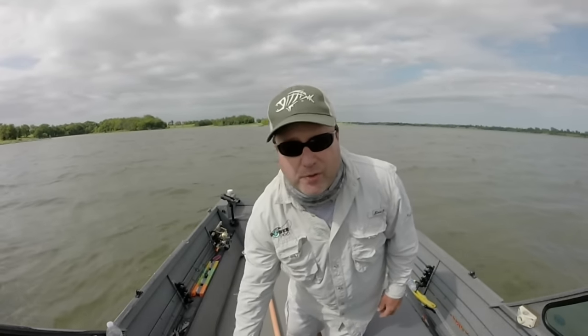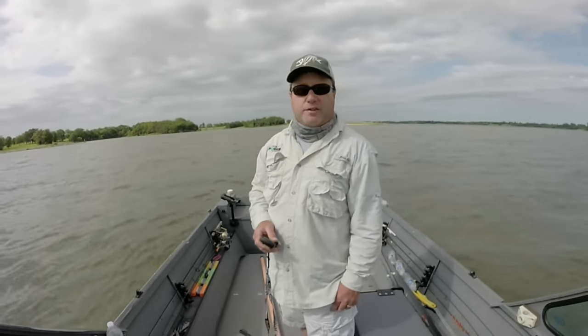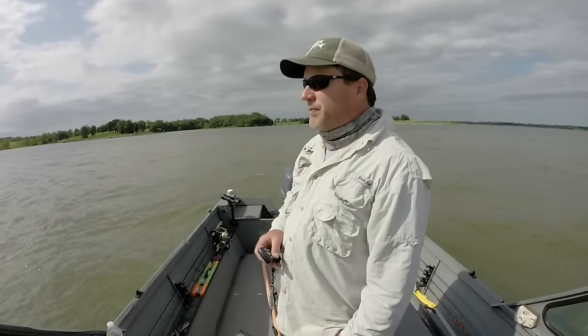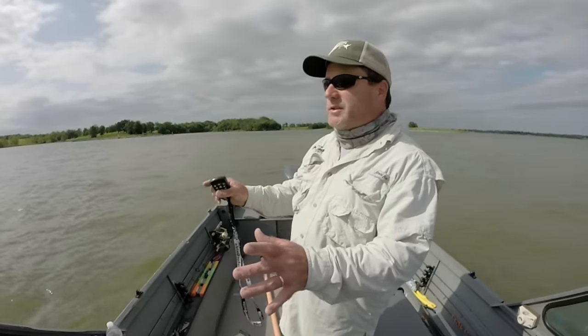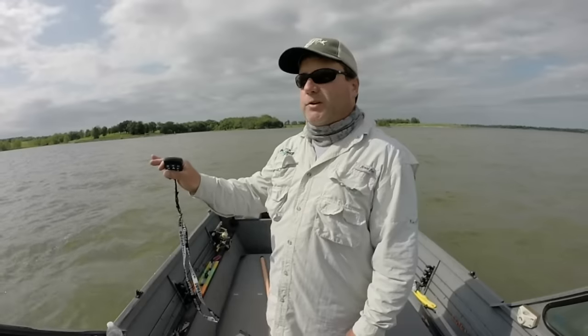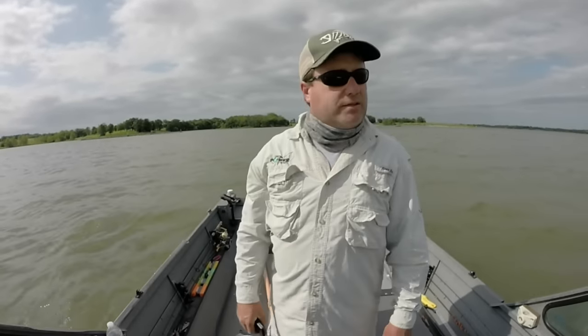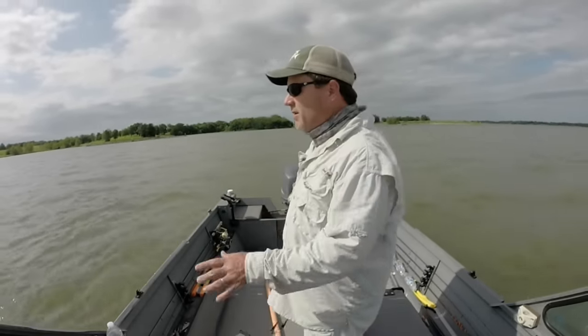Today I'm going to show you a simplified approach to walleye fishing — fishing windy points on the main part of the lake. Hopefully you can hear me over this wind. The first thing is forget everything everybody at the bait store, your buddies, or other fishermen have told you about walleye fishing. Sometimes we get a little too technical and confuse everything, but this is just a simple approach.